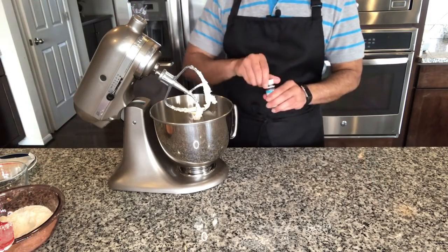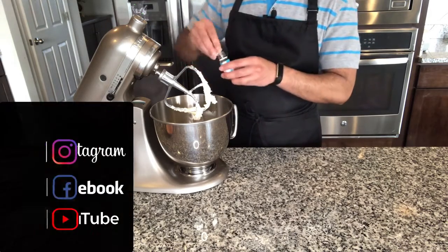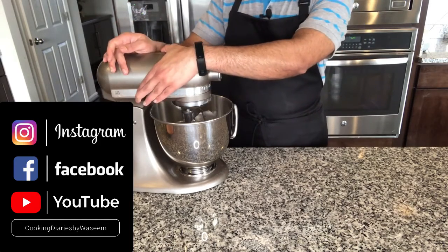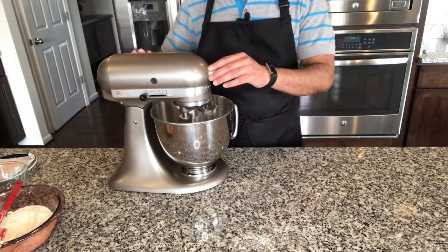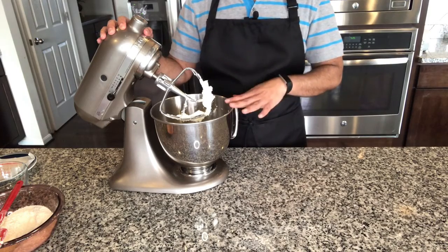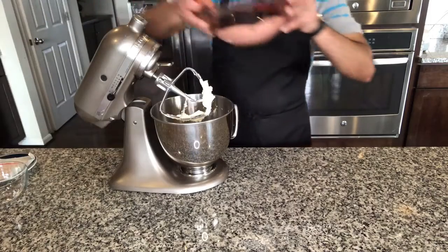I am also going to add a teaspoon of almond extract. Once the butter and sugar are mixed very well, now we will go ahead and add our dry ingredients.